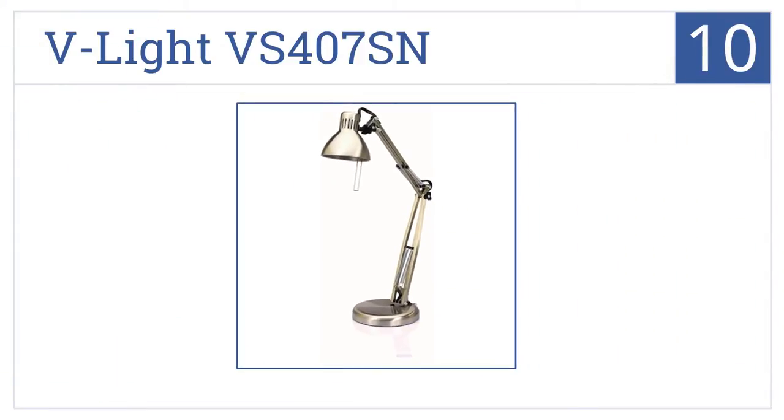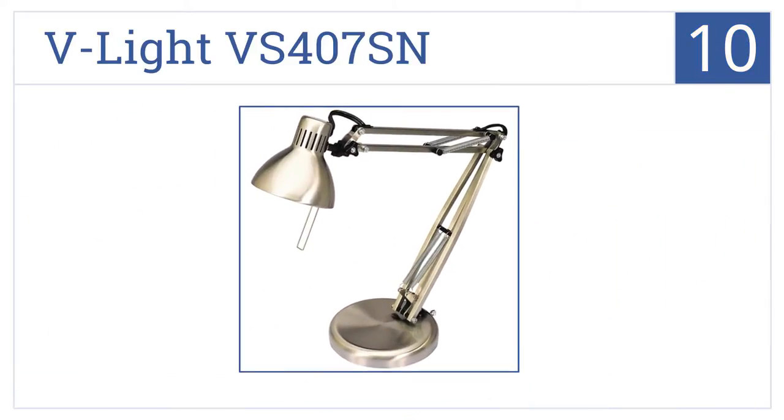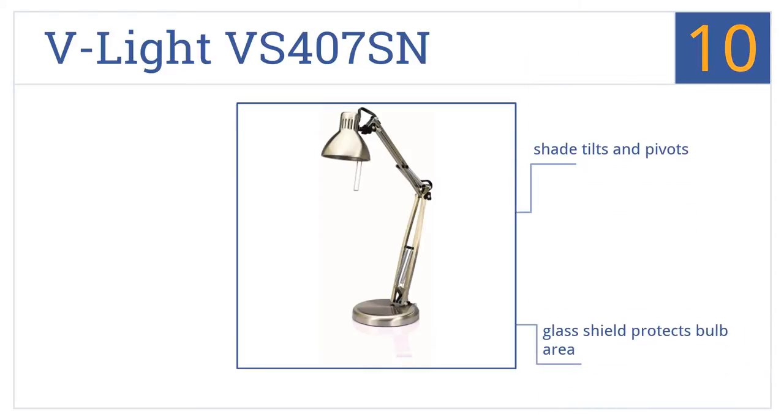Starting off our list at number 10, the V-Lite VS407SN has a classic double swing arm design and a full metal construction with an easy inline on-off clip wheel, but it comes with a hot 50-watt halogen bulb. The shade tilts and pivots, and a glass shield protects your bulb. However, the plastic tension knobs don't feel too sturdy.